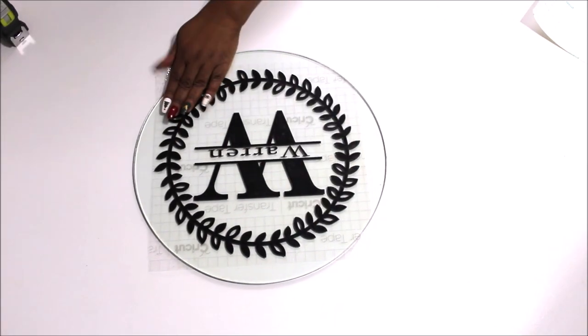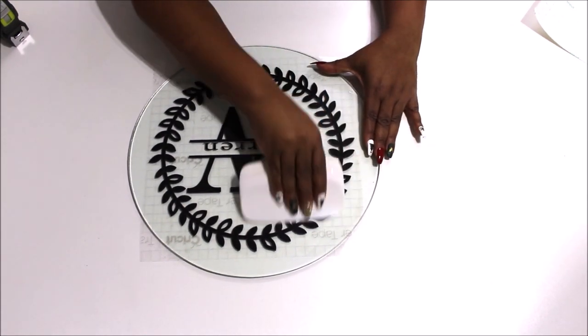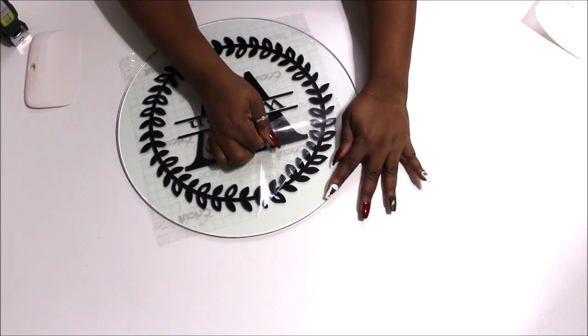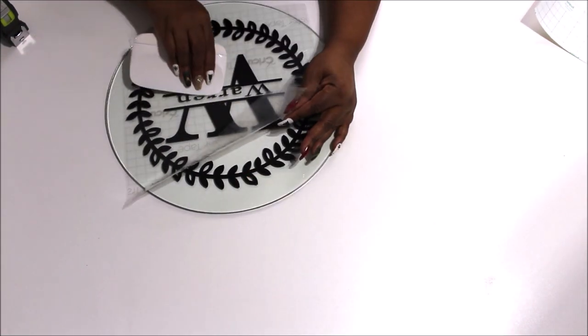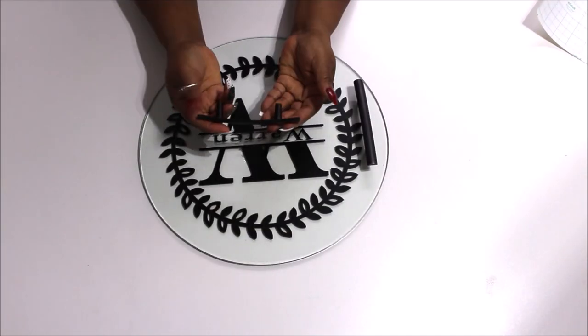I put the backing underneath my glass as a grid to help center the design, measuring to make sure it goes right in the middle of the glass. Then I press down with my scraper to make sure it adheres really well, and pull off the transfer tape. One of the R's wanted to stick, but it was an easy fix — just press it back down and scrape it into place, and it works perfectly.